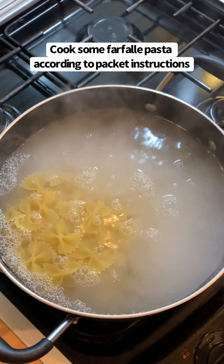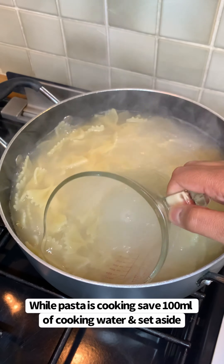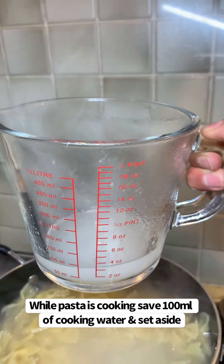Then boil some farfalle pasta, and while that's boiling away you need to save 100 millilitres of some cooking water and set this aside.